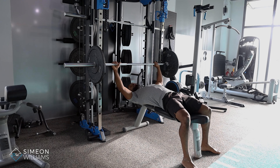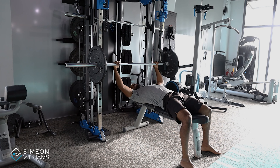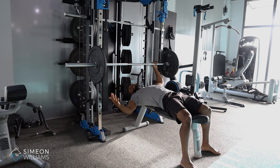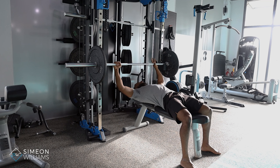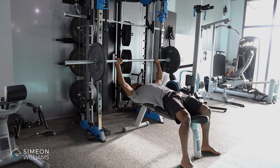Grip will depend on the person. Because I've been doing this a long time, I like to have an open grip, but it's not the safest option. For most people they should really make sure that they are using a normal conventional grip. Again, thinking about that base point — that's where I'm trying to place the weight through as I lift up the weight.